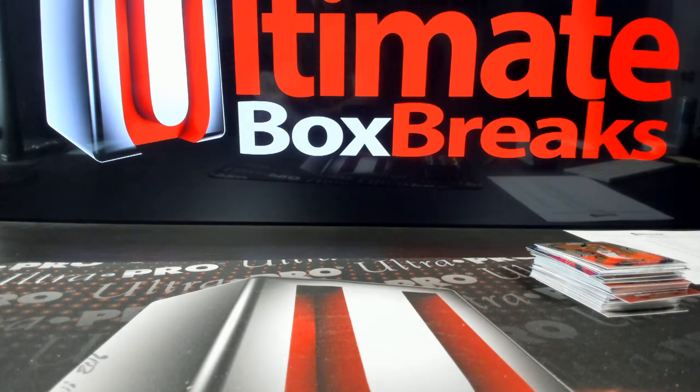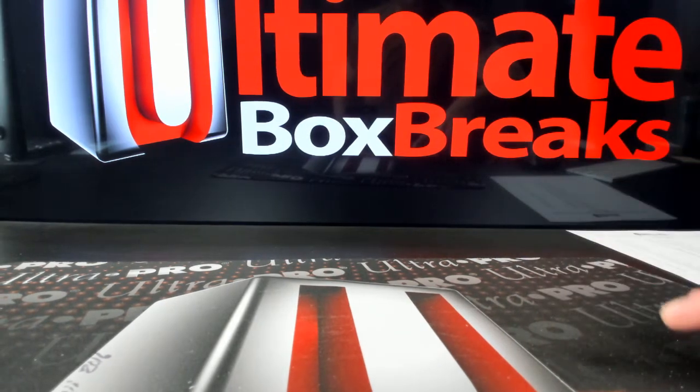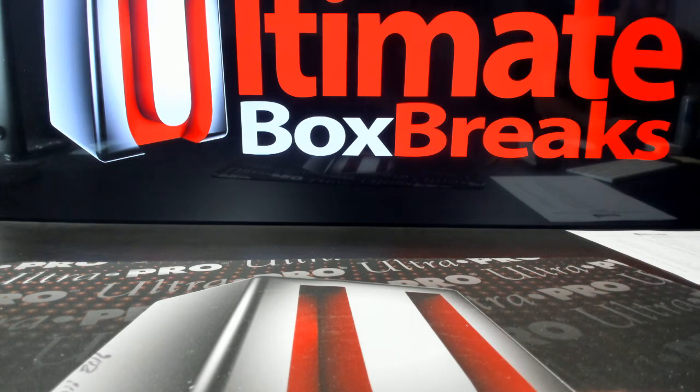So that was dual box break number one. Let's jump up into number two here. Let me get it printed off — I want to get each individual one of these saved up so it'll be easy to find whenever I get them all uploaded for you guys.